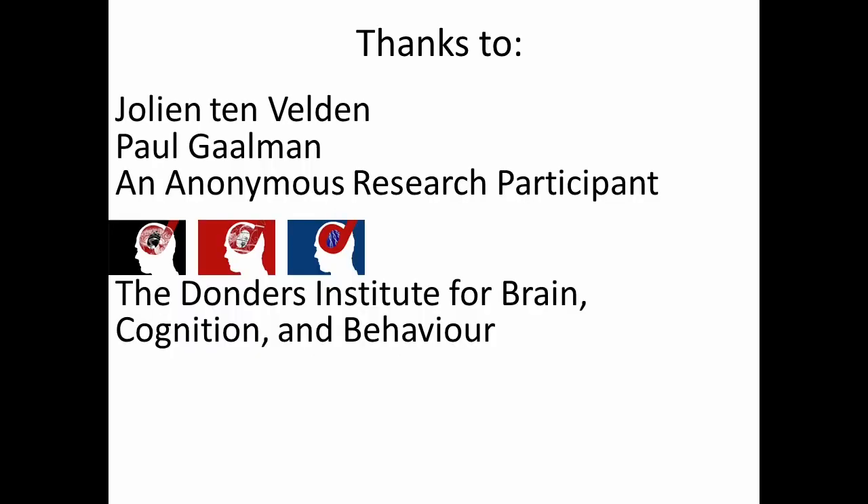After the final functional scan, the subject is removed from the scanner and then debriefed to let them know what the whole study is about. And that's it — that's how you perform an fMRI scan. Many thanks to Yolintin Felden, Paul Chauman, and an anonymous research participant who helped in the making of this video, and thanks to the Donders Institute for Brain Cognition and Behavior where this footage was made.